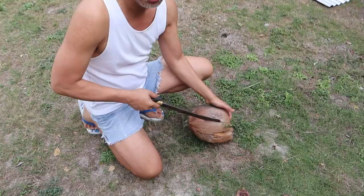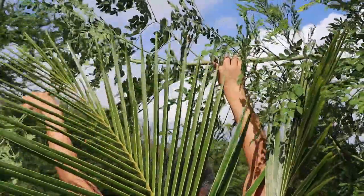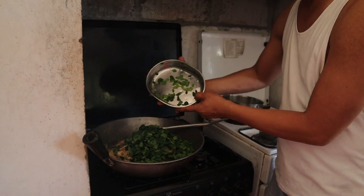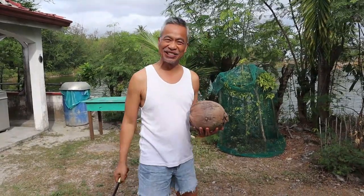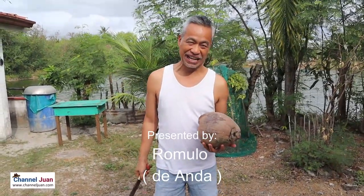Nothing compares to Ginataang Manok with freshly squeezed coconut milk and all the ingredients from the very backyard. Let's join Romila at his shabby provincial kitchen. Good morning — it's Tuesday and I'm at my hometown in Anda.